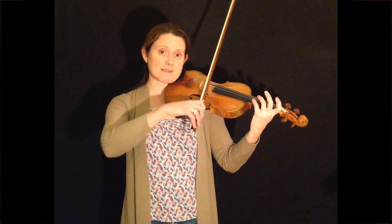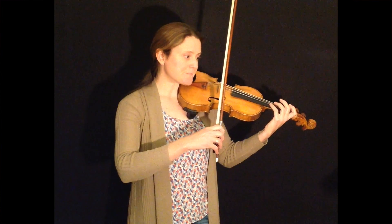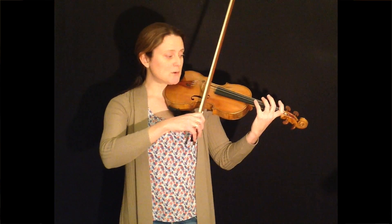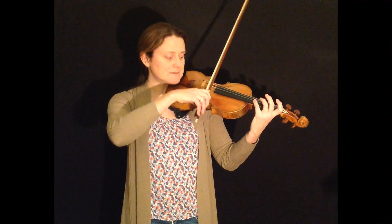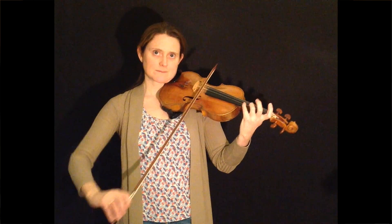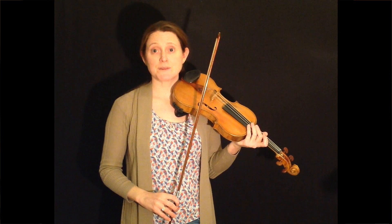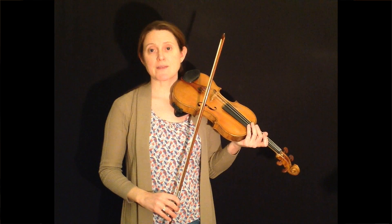The example I've used is bar six of the Bird Catcher Song from Violin Works Book 2. The notes go like this. We've got a group of four notes: E, D, C sharp, D. And we want to try and get that really smooth.